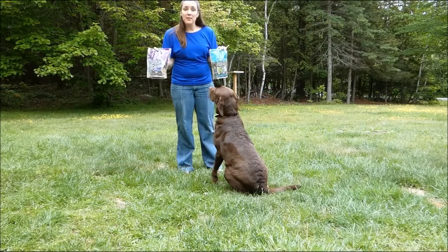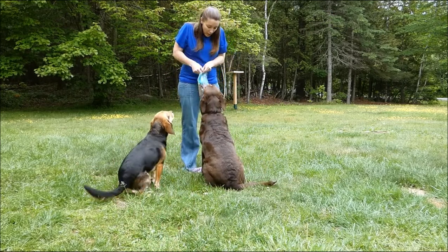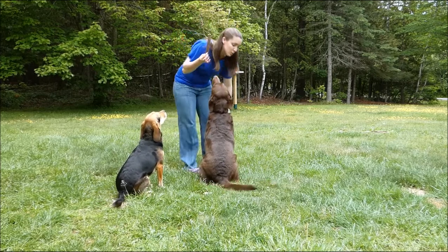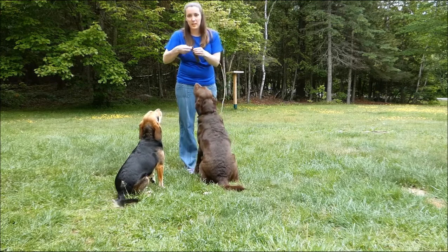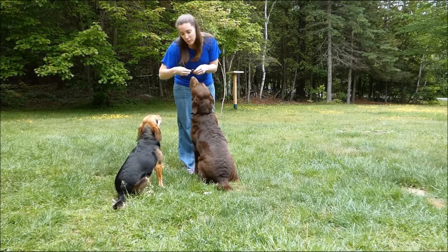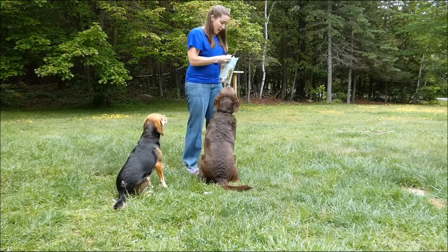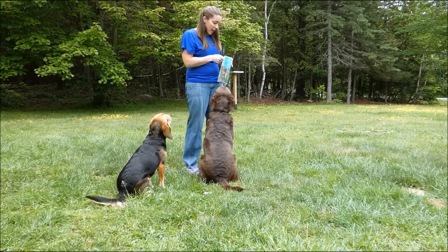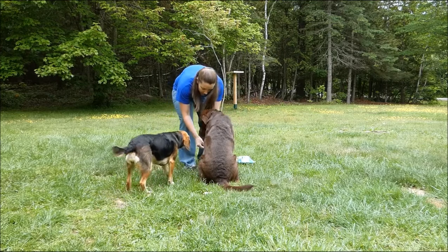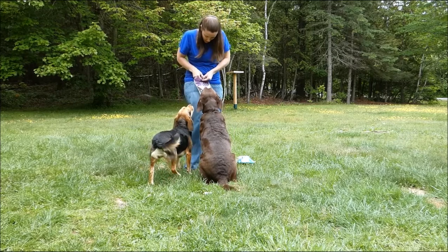I just want to show you the beef and the chicken and that our dogs enjoy both of these varieties. Here's one of the beef ones — they're very long treats, but they're really easy to just break into small pieces to treat your pet if you want to use them for training or another purpose. Again, these were the beef ones, and the chicken ones are the same length but really easy to rip. You don't have to worry about cutting them with a knife or scissors — you can very easily rip them with your hands.